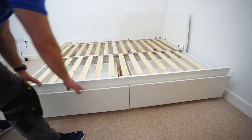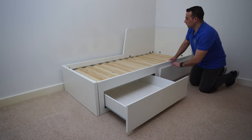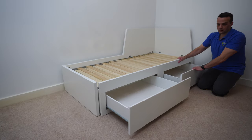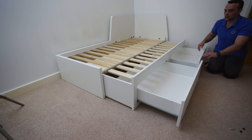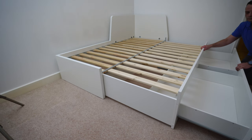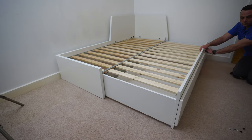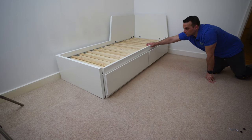If you have a carpet, as in this case, the extending parts slide out a little bit harder. If you have a wooden or laminated floor it's very easy to slide. The carpet holds it up slightly, so you may find it a bit harder to pull out, but it should not be too hard even on carpet if you did everything right.